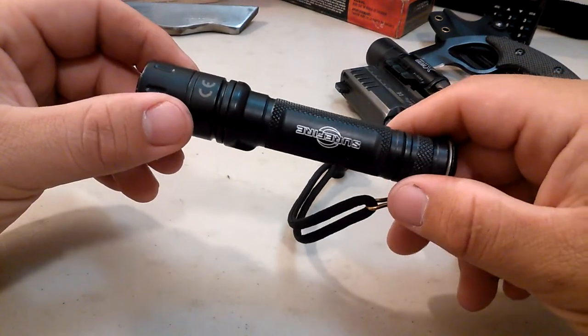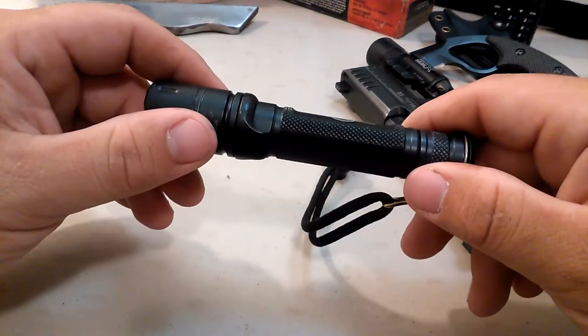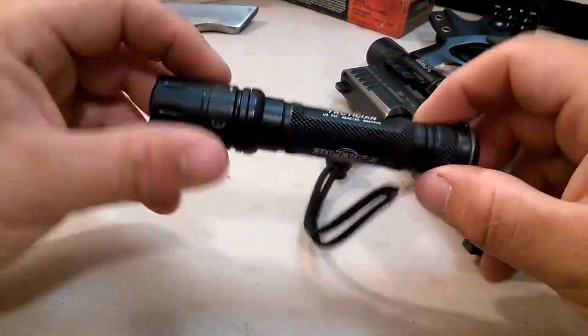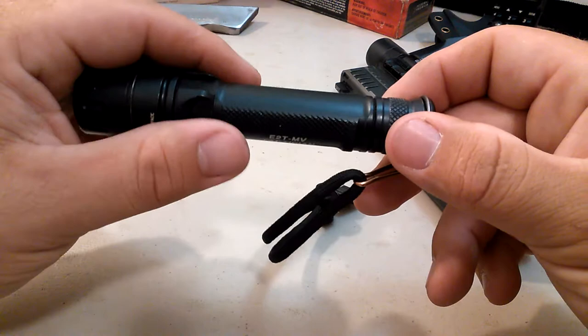Is this the light for you? Might be. It is the light for me - this is the light that I carry every day, and in a defensive situation, I would be happy to have this light with me. Thanks for watching guys.